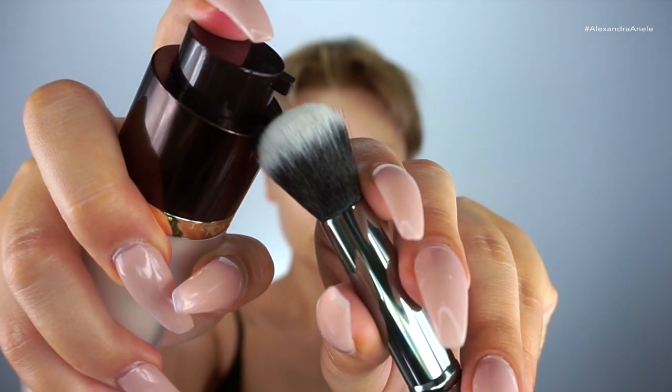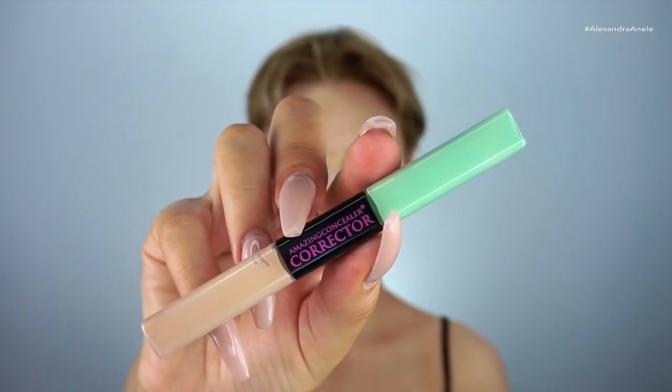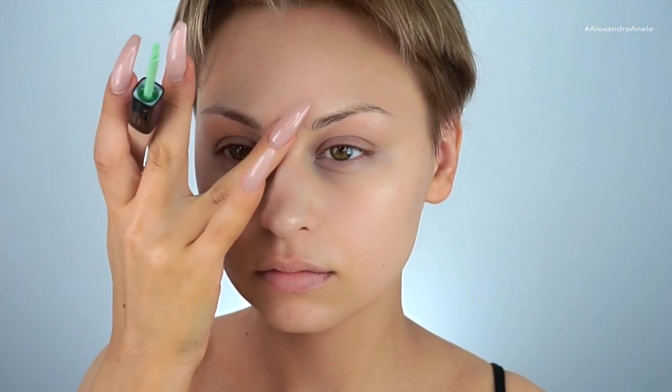I'm starting off by priming the high points of my face with the illuminating primer by Tom Ford. I want these areas to be really dewy — the tops of my cheekbones, my temples, and my chin. I'm using the Morphe G40 brush. I had a couple really bad blemishes, so I'm going in with an amazing color correcting concealer just to tone down that redness a little bit.